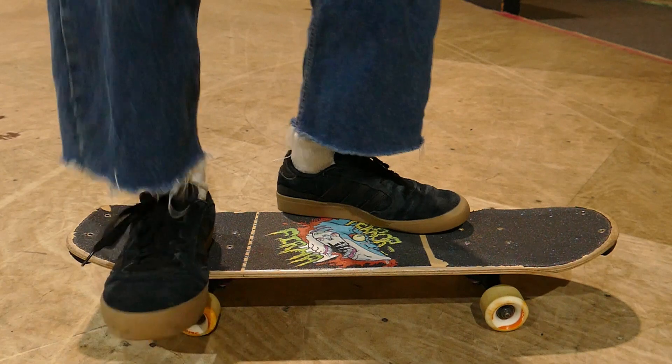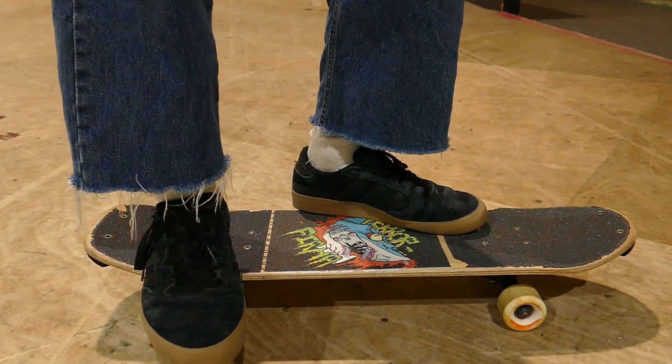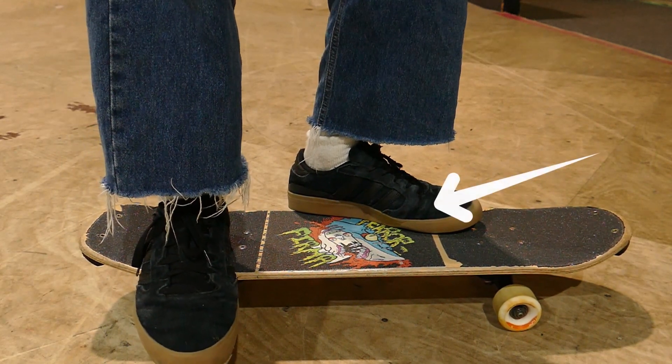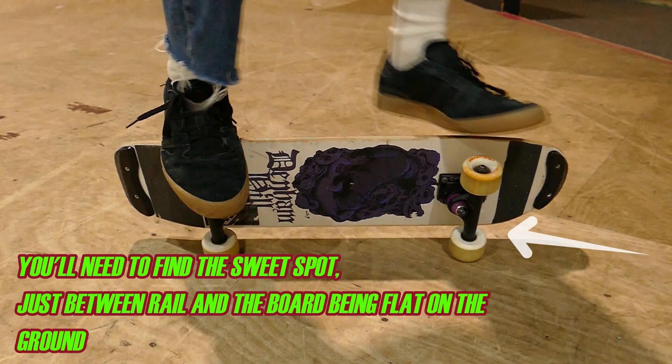So for foot positioning in a Coco Wheelie, you should be able to see on the video here that I'm using a similar position to when I pull up to get into rail. My front foot is pushing down on the rail of the board to pick the board up into rail. The key difference is I'm not going all the way up into rail — I want to hold it at a halfway point between being in rail and all four wheels being on the floor. There's a distinctive biting point where you'll find that perfect angle, and it's going to be a little different for everyone.